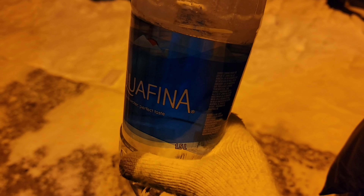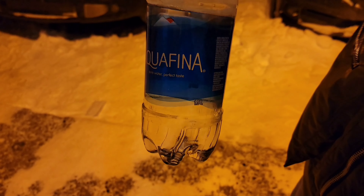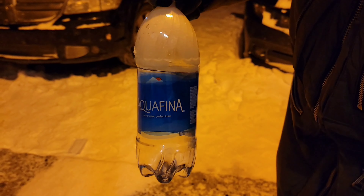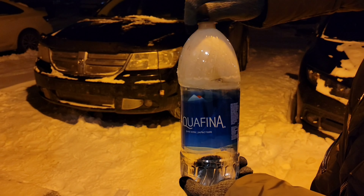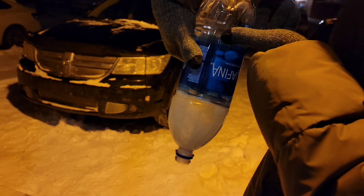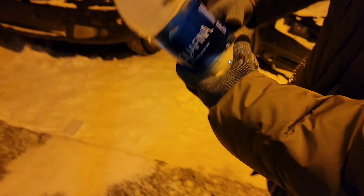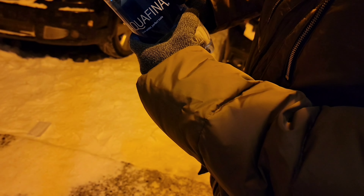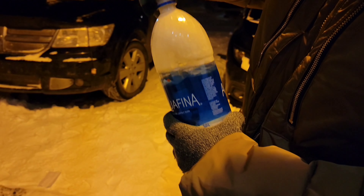After about five hours, this is what the bottle looks like. It seems like the bottom is not as hard as the top, but let's see. We're gonna open it, turn it upside down — nothing frozen, guys. Let me squeeze the bottom.